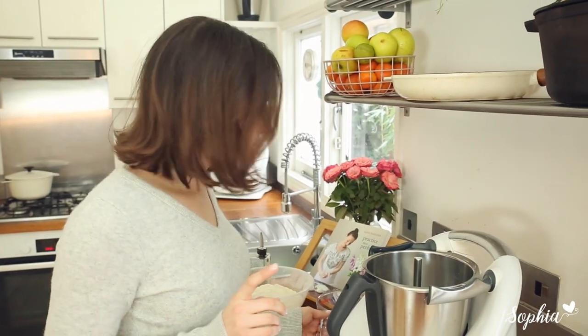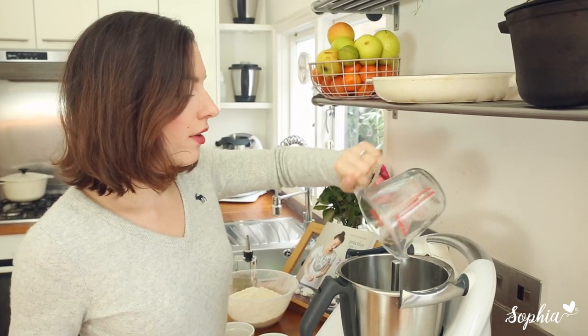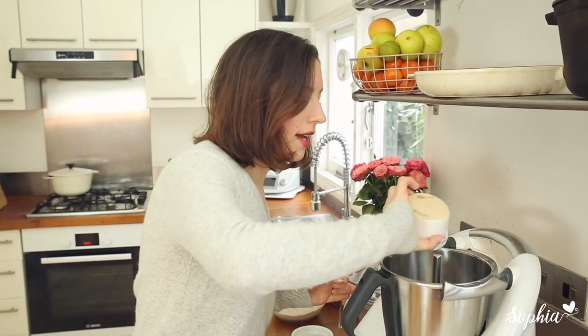Let's start by adding in our water and our yeast. As usual, because we're making a yeasted dough — as with any bread dough — you need to activate it first. I'm gonna do that in two minutes and I'll see you on the other side.